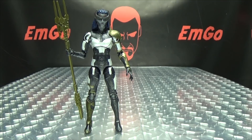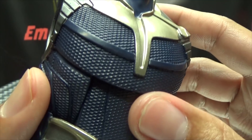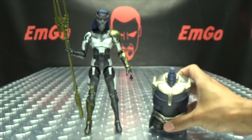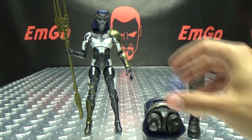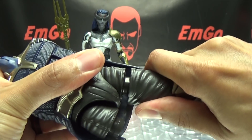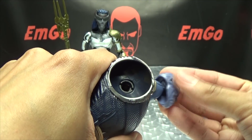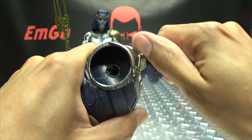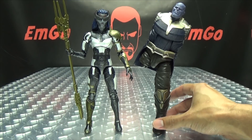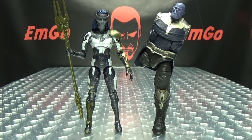Proxima also includes a piece of Thanos — she comes with the main body, and it's very nicely detailed with really nice paintwork. We also have a leg and his head. Let's start putting stuff together: we'll take his big old left leg and snap it on, then pop on his head. And there we go — we have a one-legged Thanos who would probably still win a butt-kicking contest. That's all we have of Thanos so far, but it's coming along nicely.